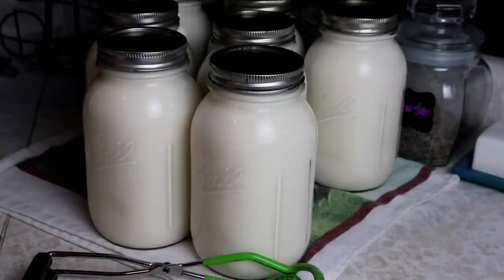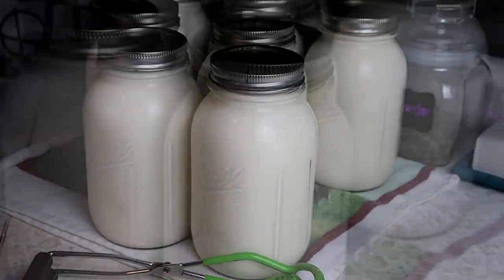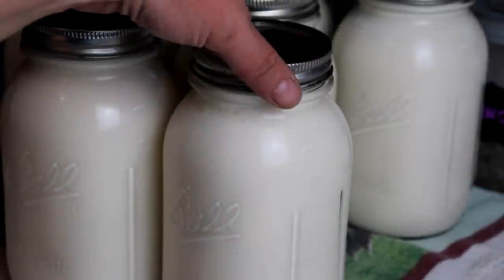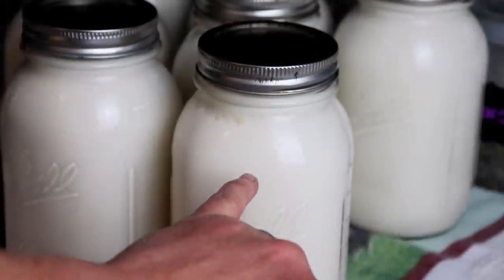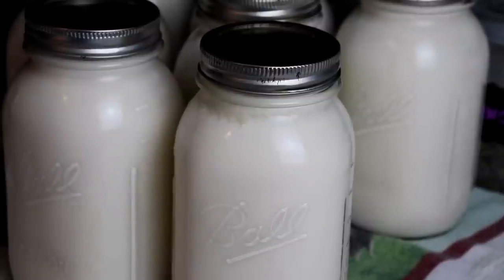Once my canner came completely down to zero and all the pressure was gone, I remove my jars and put them on the counter. I'm going to let these sit overnight until tomorrow morning, then I'll clean them up, take the rings off, get them labeled, and put them in the pantry. You can see near the top a little bit of fat separating — that's okay, I'm going to shake it up before I use it. This will last a good long time in the pantry. I usually don't do more than I'm going to use in about six to eight months, though some people say it can last a couple of years. If you like this video, give us a thumbs up, subscribe, and we'll see you in the next video — bye!